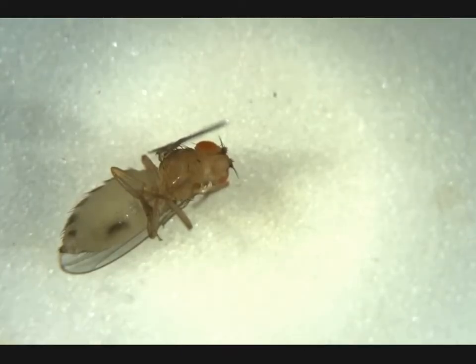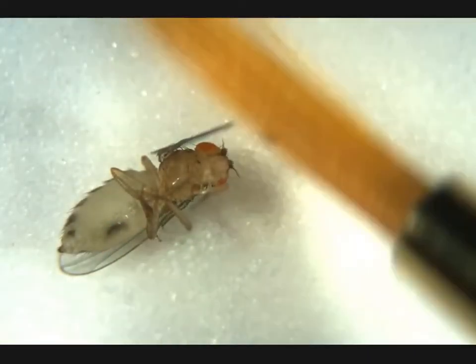We see another female with an obvious meconium here — that means she's a virgin female and the perfect fly to end with in our search. I hope you found this helpful and that it makes your fly work better and easier in the future.